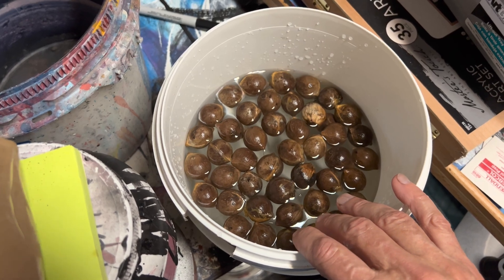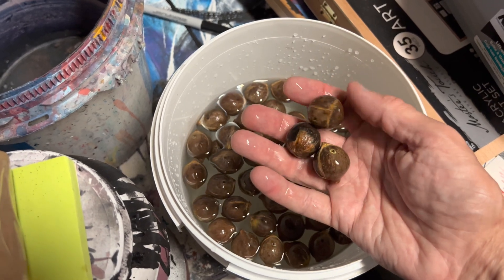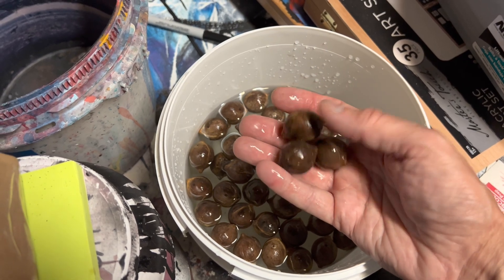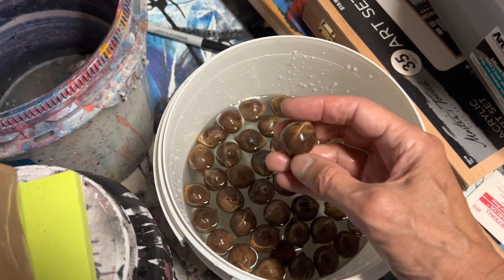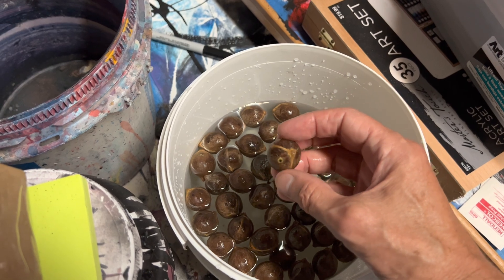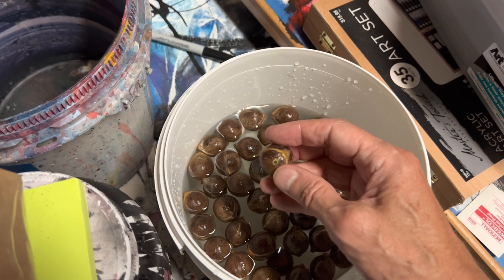They do not need light to germinate, so preferably keep them nice and dark. The perlite needs to be just moist — you don't want them sitting in water, as the seeds will rot if they sit in too much water. I'll get a spray bottle and mist them once they're in the perlite. You don't bury them in the perlite either — you want to set them into the perlite, and I find that having them sit a little bit above and not fully buried has been the most successful.